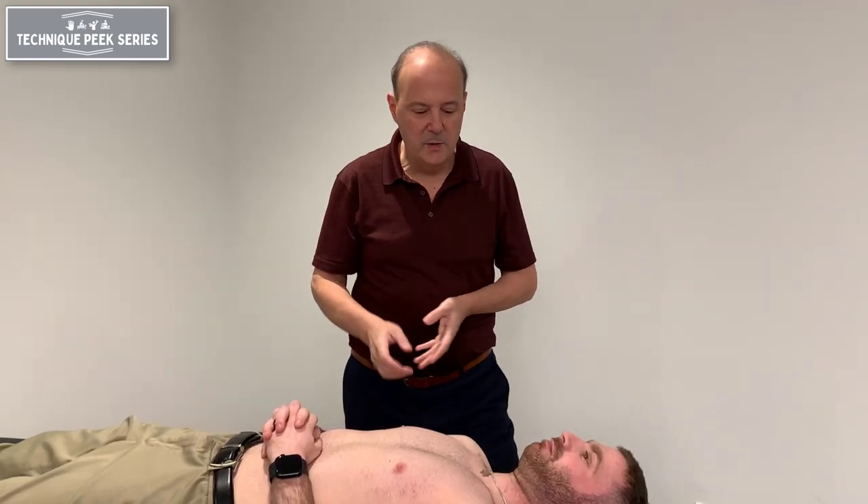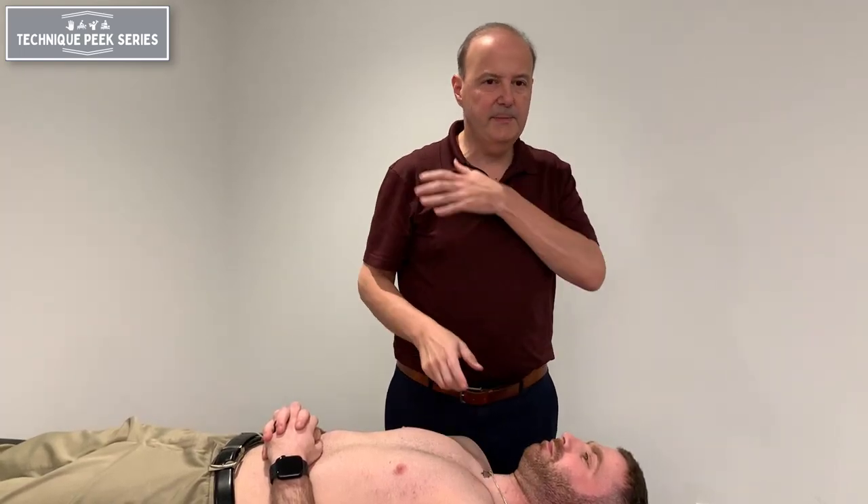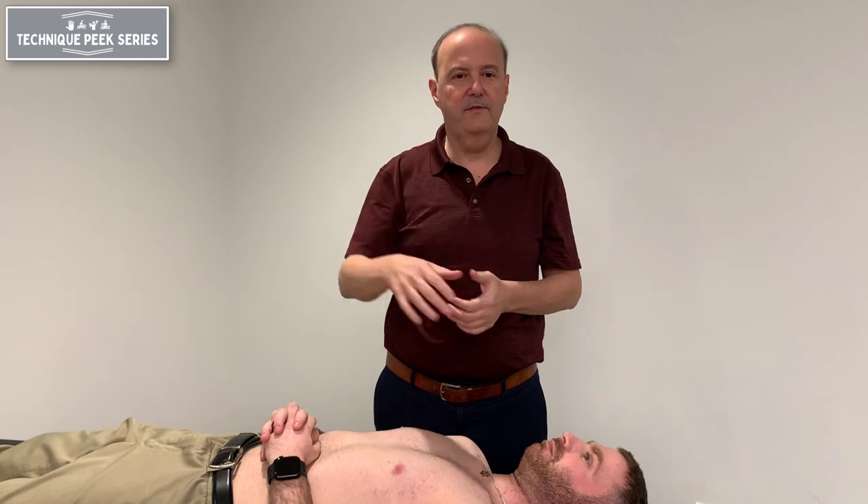Hi, Rob Shapiro from TechniquePeak. Here we're going to look at the SC joint and its ability to do its inferior glide. When we do abduction, we want that SC joint to do more of an inferior glide.